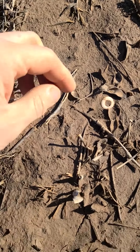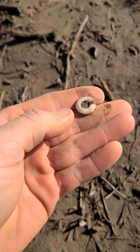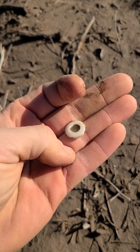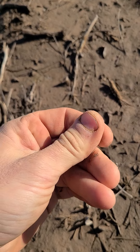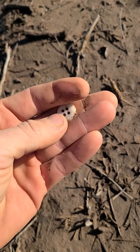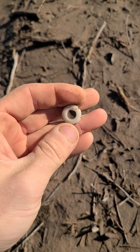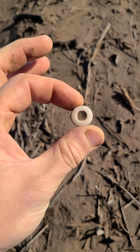Looks like we got this little porcelain button here. Neat little four hole porcelain button. That's pretty cool. Nice eyeball find right there. Those are always neat to find. Been a while since I found one. We'll keep on chugging along and see what else we can find.